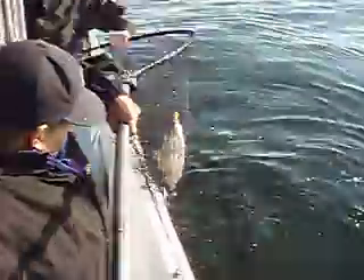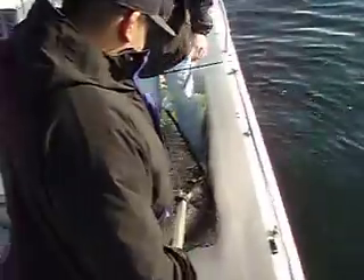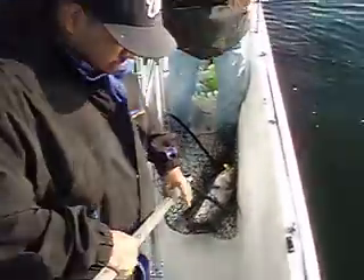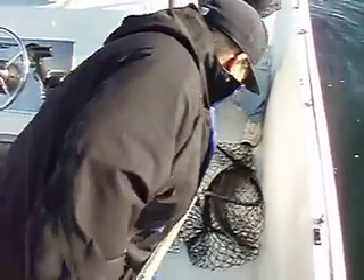Good job! That's a nice fish too. You keeping that one? Yeah, I'll keep that one. Oh, he's got a right to the ground. That hurt. Just put it down. Dave, you can just go ahead and throw in because there's some fish here. Just leave it.